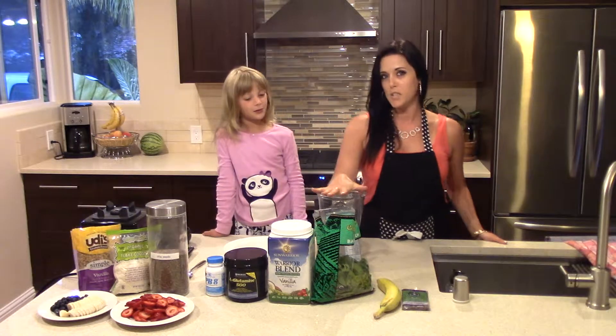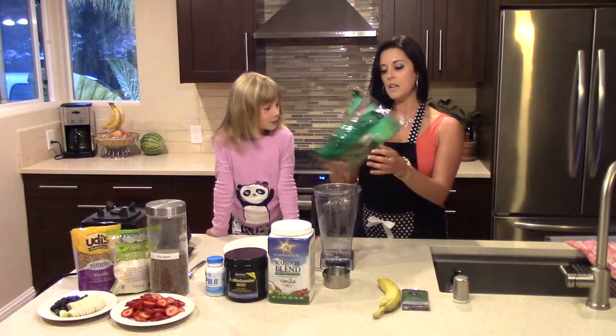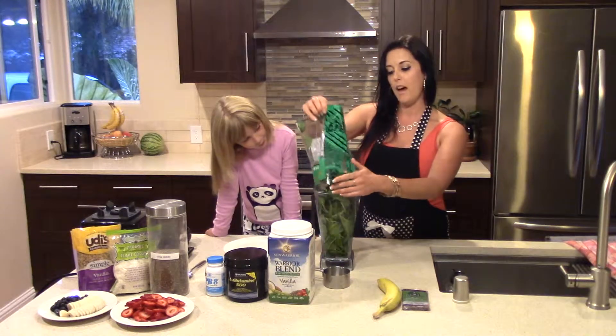The first thing I'm going to do is start off with the base ingredients. I use an entire bag of spinach — this is 6 ounces — so I stuffed the blender full of that.